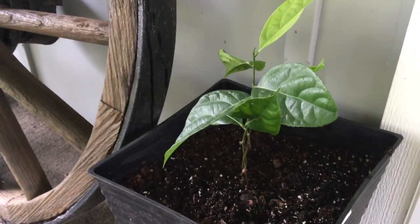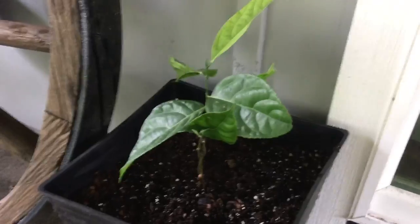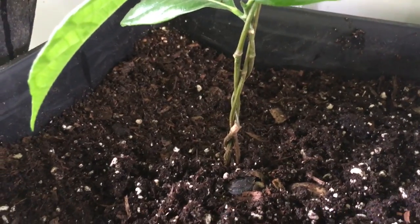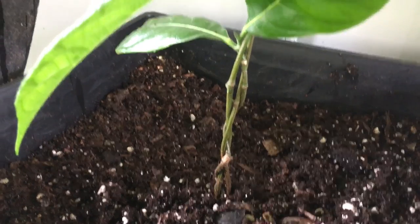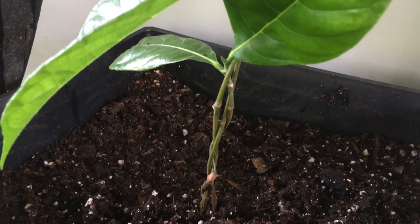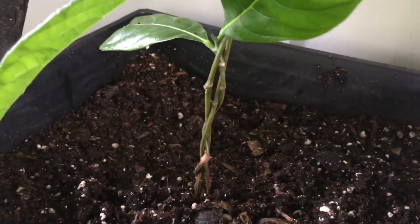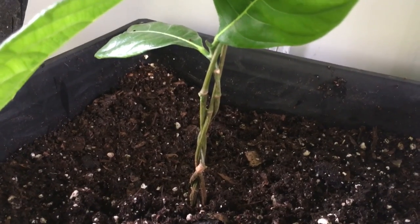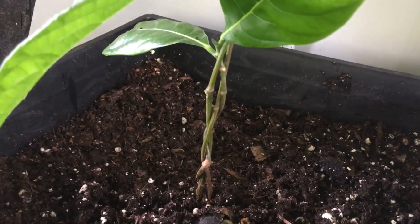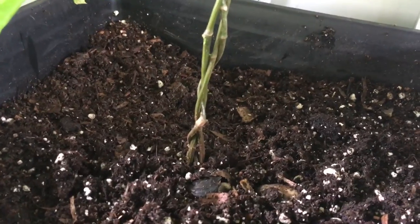What I did today was take them out of my kitchen and put them in this pot. As you can see, I have braided the trunks together. I'll probably put a stake in here just to keep them upright and growing straight. As it adds new growth, I will just continue to weave them together. I broke off the bottom leaves so that I could see the trunk and the braiding better.